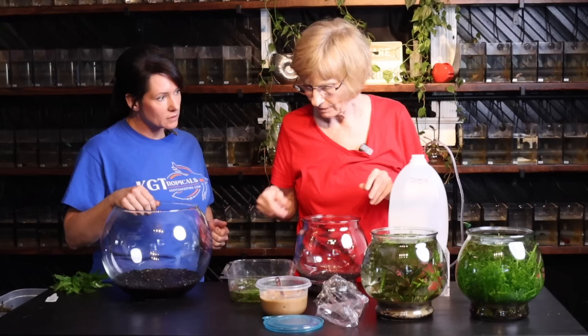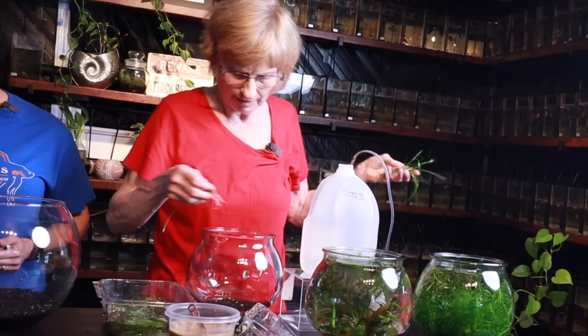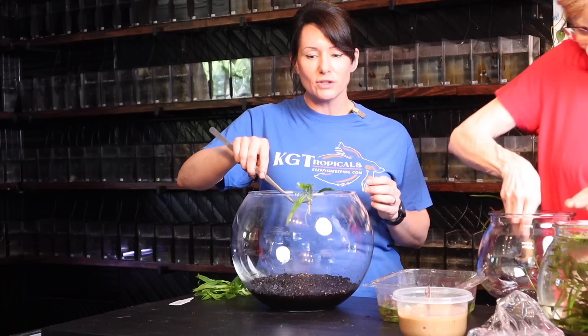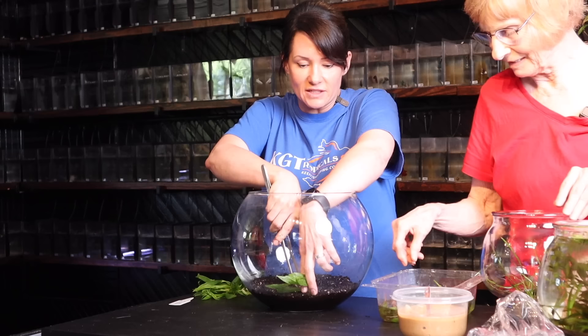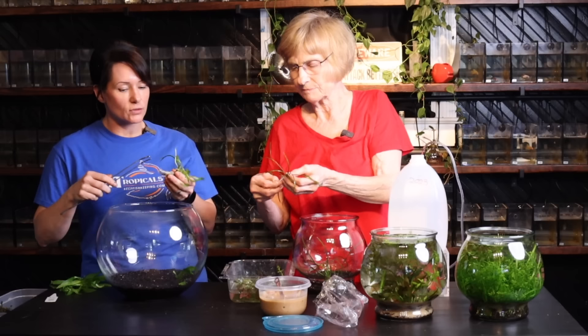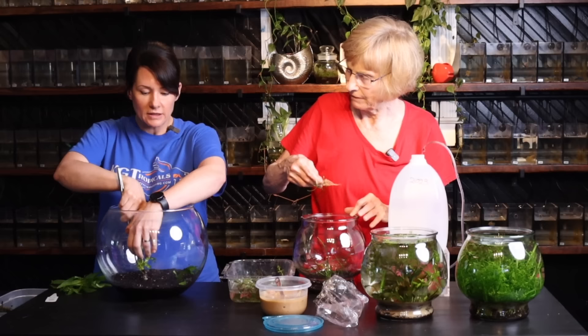I've got some Bacopa. Let's put in the rooted plants first — they're kind of the hardest. This is Sagittaria subulata, which I really like; it's a great little grower. I'll just stick it in. I'm using my fingers — I wanted people to see me digging in there with my fingers because you don't have to have fancy tools to do this. This is a low-tech operation. As far as the roots, yes, you can cut them when they get to be too long.